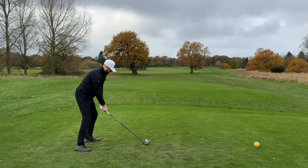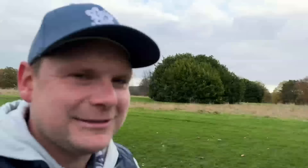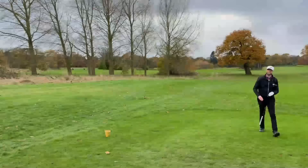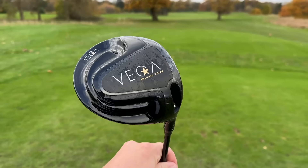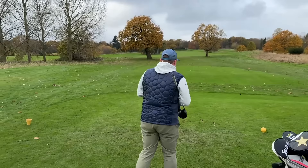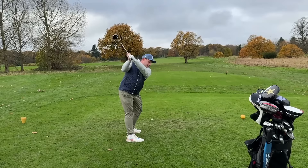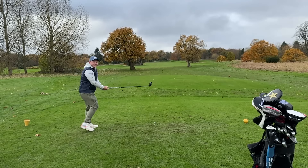He absolutely rocketed that. I didn't think it was going to be as good as that — that's why I didn't tell him! That actually felt really solid. Have you done a full vlog on this? I'd love to watch it. For that price, it's not going to sound rubbish. In terms of sound and feedback — that's probably one of the best solid-sounding drivers I've hit. It goes to show because you wouldn't even think about trying it. It's in play, which for you is mental.